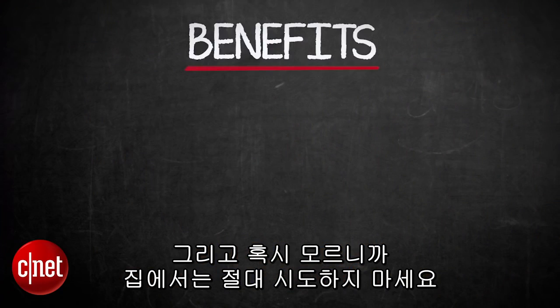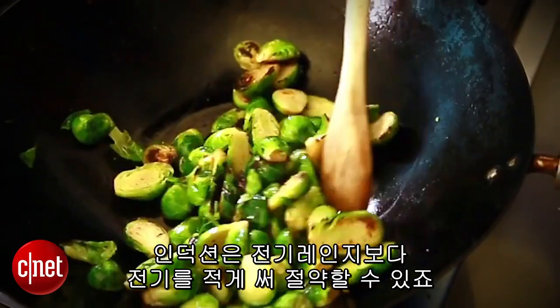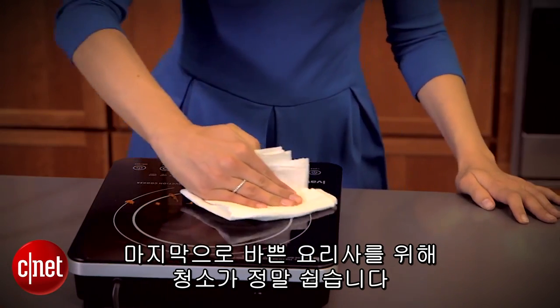Safety is just one benefit. Induction cooktops use less energy than electric stoves, which can save you money. They can also heat things very quickly, and finally — a huge plus for busy cooks — they're super easy to clean.